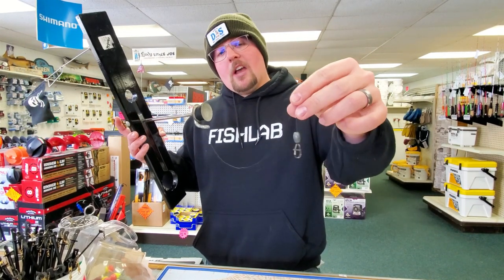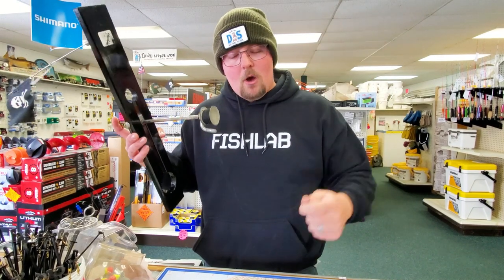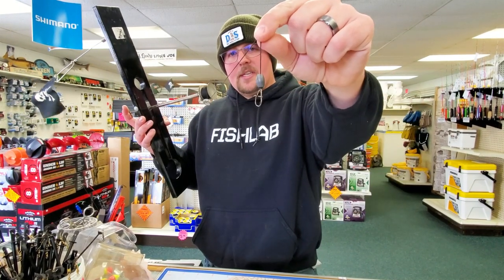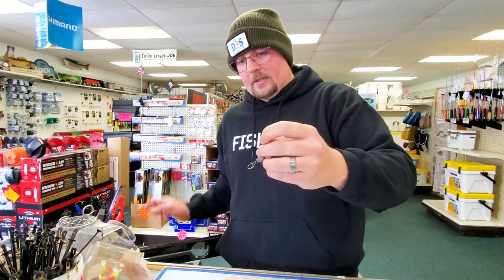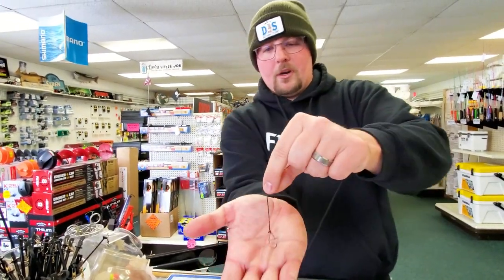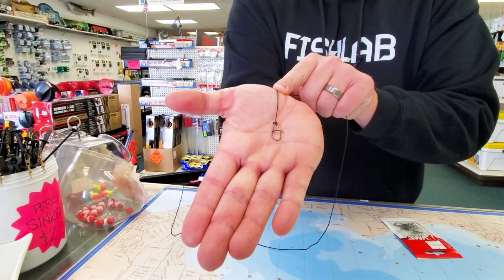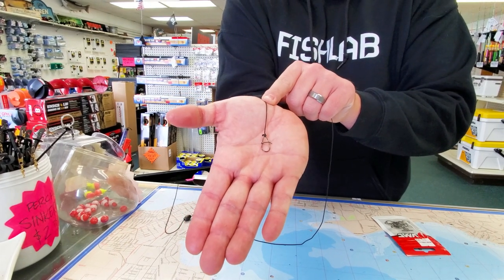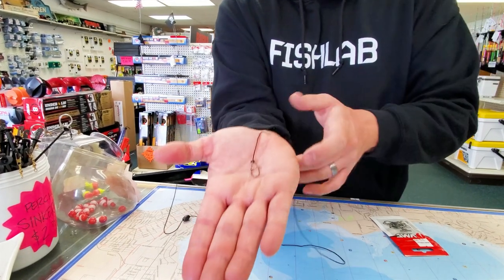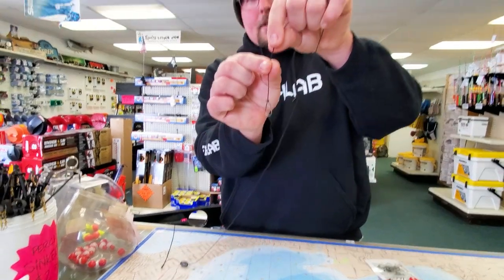I've got about a quarter-ounce egg sinker — just enough weight to help get your bait down — and that VMC crankbait snap. You can see it has that nice taper to it. What's nice about that is it keeps it from snagging on the ice, which is obviously a problem. You don't want to get hung up on the ice pulling your line or a fish up through the ice. That nice tapered design lets the line slide right up over the edge of the ice — no problems, no tangles.